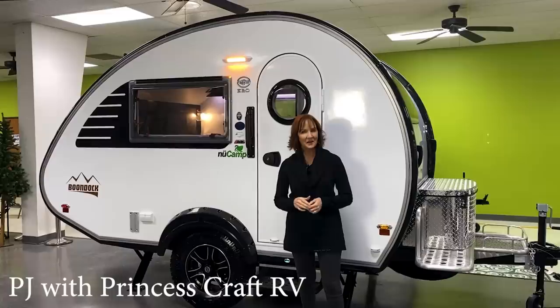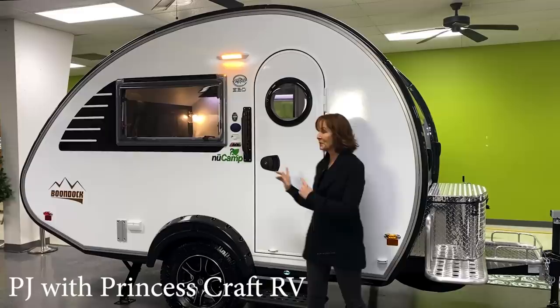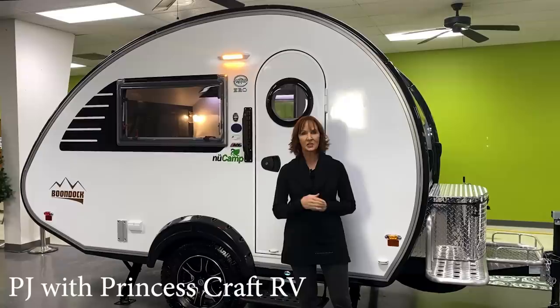Hi, everybody. I'm PJ with Princess Craft in Round Rock, Texas. So excited today. I'm going to show you around the 2021 Tab S. This is the Boondock version, and they have made some really cool changes from the ones you've seen in the past. And I'm going to show you all the details.